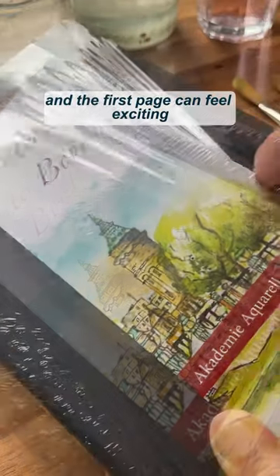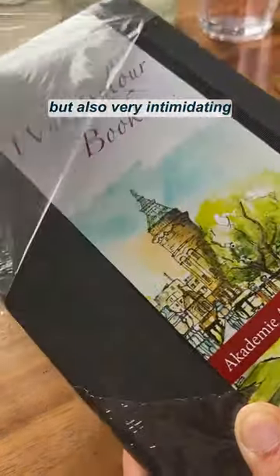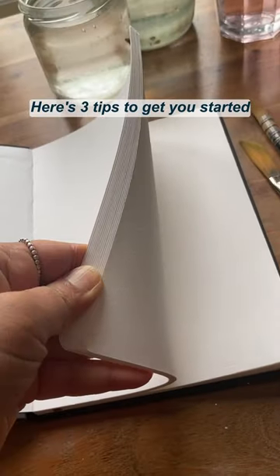You open a new sketchbook and the first page can feel exciting but also very intimidating. Here's three tips to get you started.